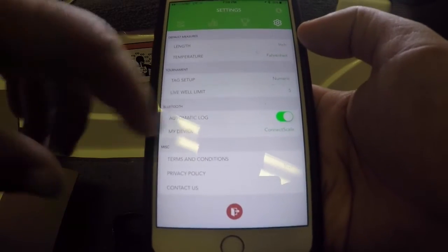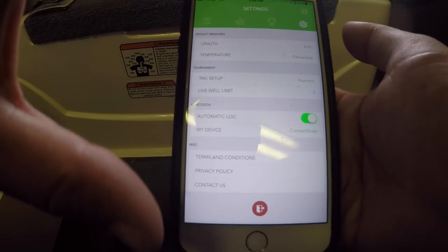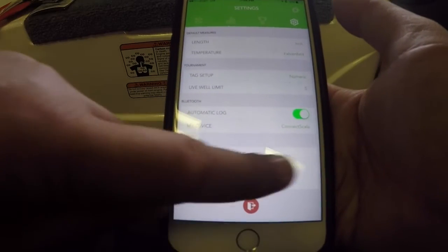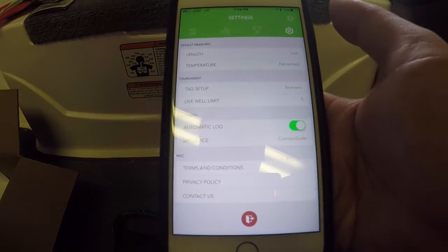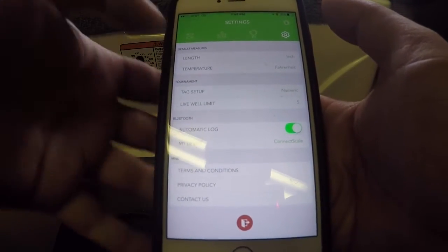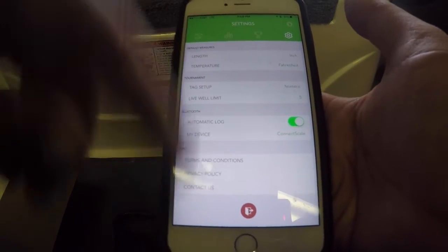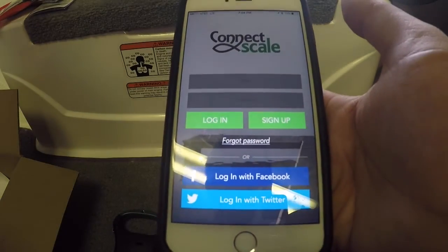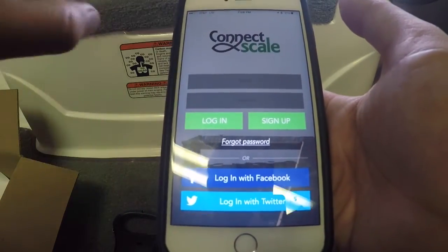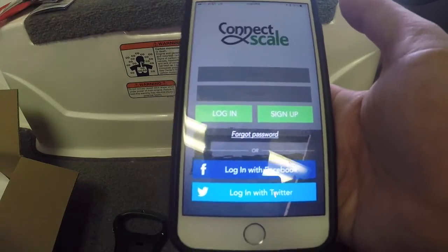The tag setup lets you choose colors or numeric tags. You can set your live well limit — for a Wednesday night three-fish tournament you can change it to three fish, or keep it at five for a standard tournament. Under Bluetooth you can turn on automatic log — so as soon as you weigh a fish it'll automatically sync with your app — or you can turn that off. There's also your device pairing and, of course, terms and conditions. The app will generally auto log you in, but you can also sign in with Facebook or Twitter.